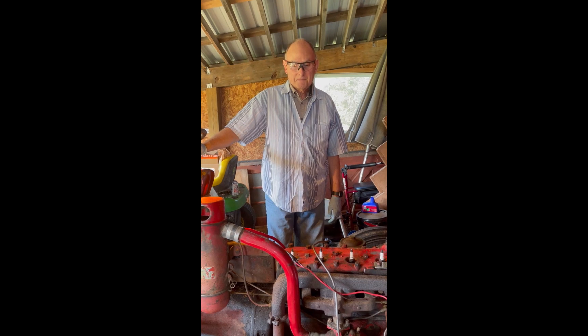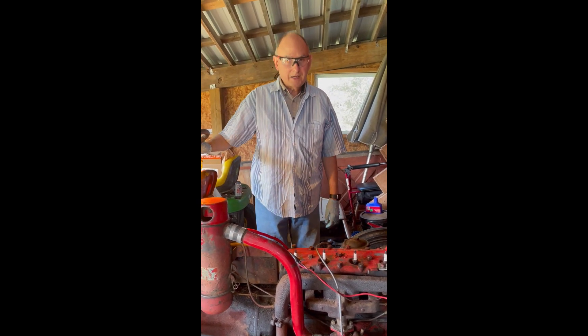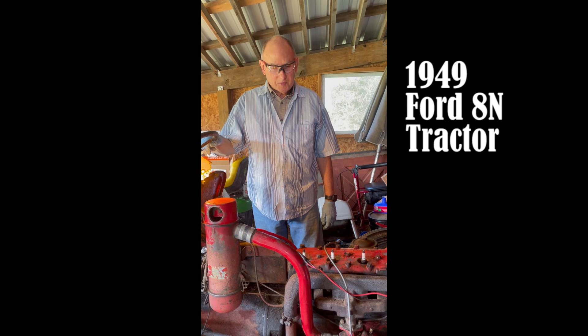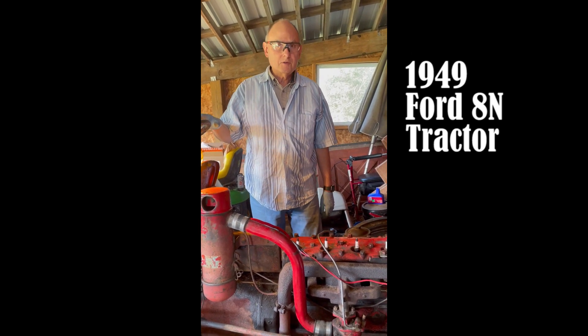This is an old tractor on my dad's farm. What year would you say it is, Carlos? This is a 1949 Ford 8N tractor. So it's pretty old. We're doing a conversion from 6 volt to 12 volt.